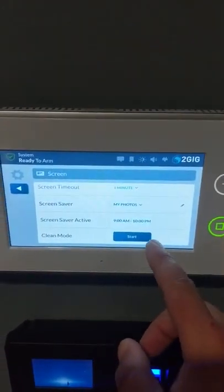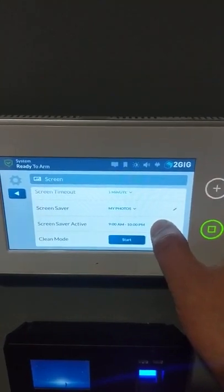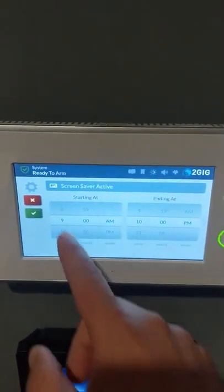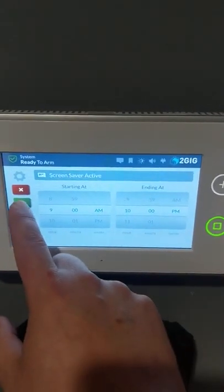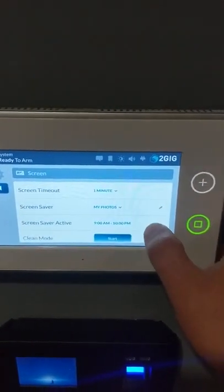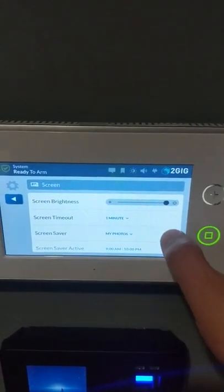You can decide when you want the screensaver to be active. Typically you don't need it on all night — you usually just want it on during the day when people are there. You can change the times using a slide wheel. When you're done, hit the checkbox. I've got mine set from 9 a.m. to 10 p.m.